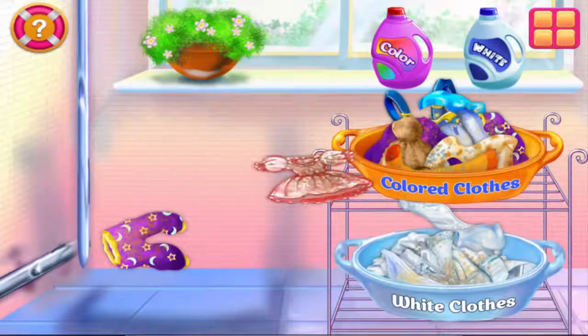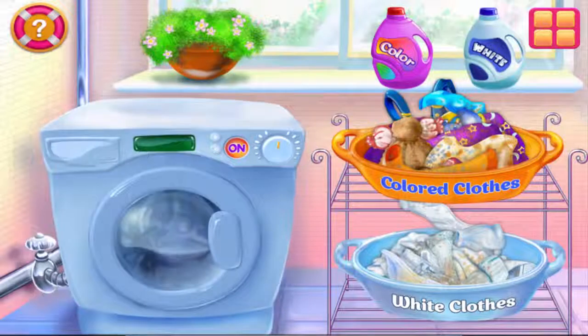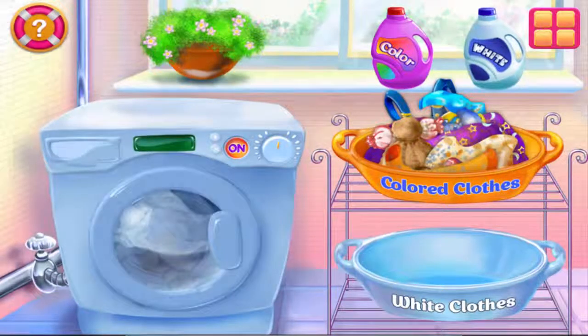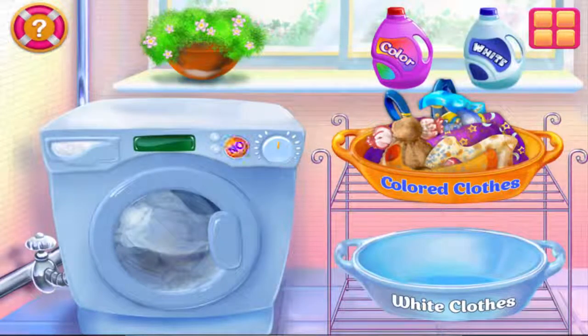Nope! Nice going! Great job! What a dress! Let's put each pile in the washing machine and do the laundry. Be careful not to mess up the clothes. This one seems right! It's laundry time!